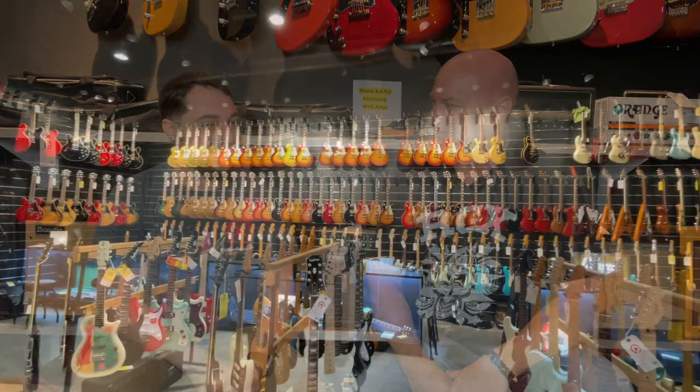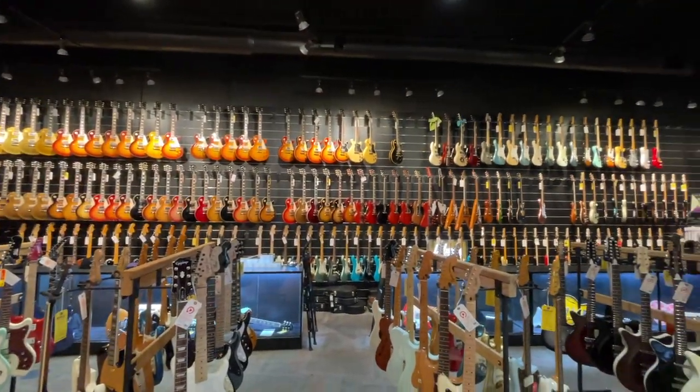I'm back here once again at Replay Guitar Exchange, hanging out with my brother Cliff. Thank you for coming, as always, my friend. It's always a good time here, man. It's just like being at a toy store or something. My paychecks go right back to this place.